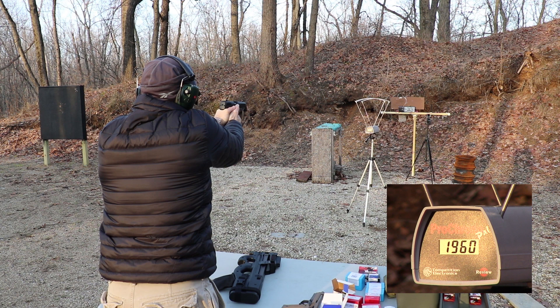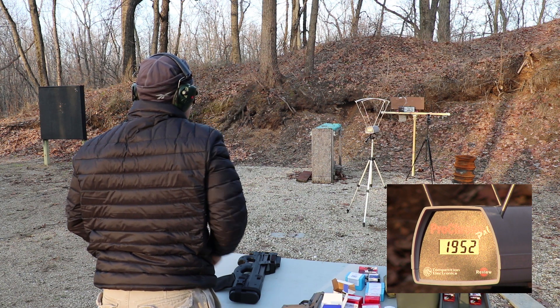Velocity readings: 1960 and 1952 feet per second.